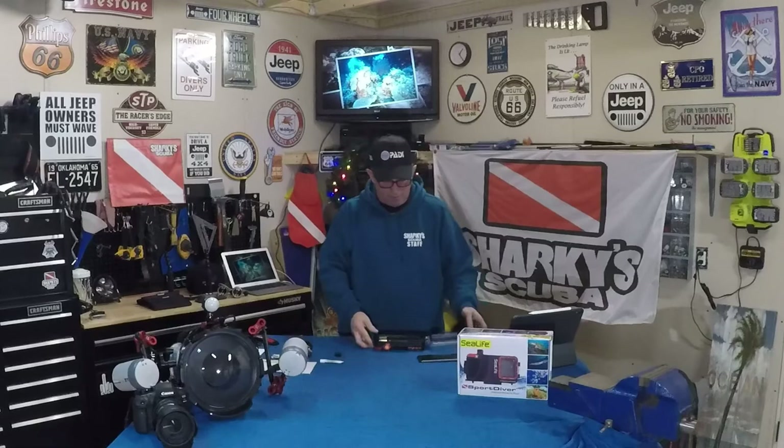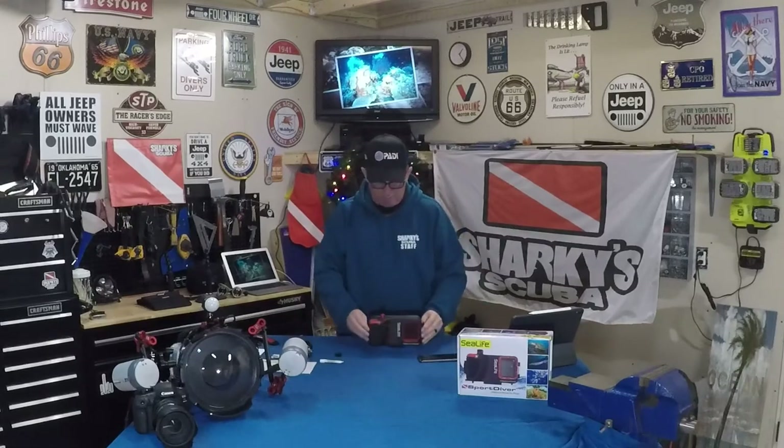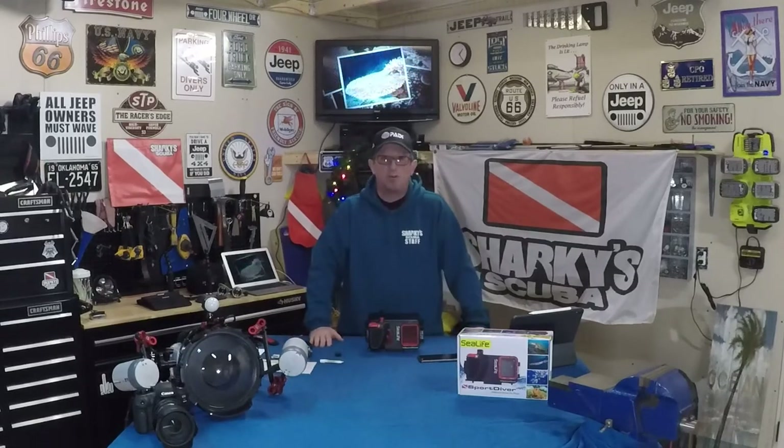Hope you enjoyed this and found it informational. I'm happy to help you out — if you have any other questions, just get a hold of me at the shop. My name is Greg Hinke, I'm one of the instructors at Sharky Scuba. Thanks for watching.